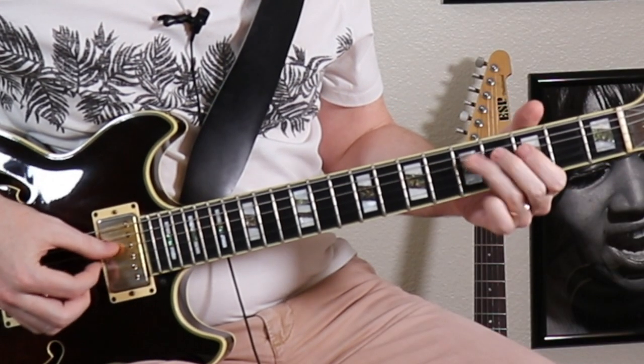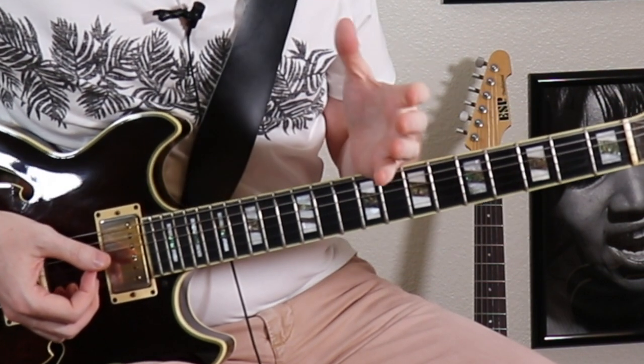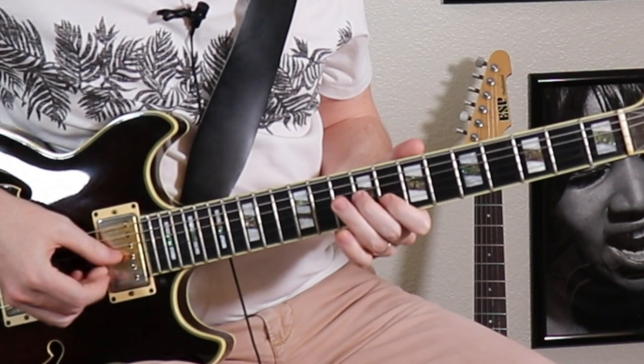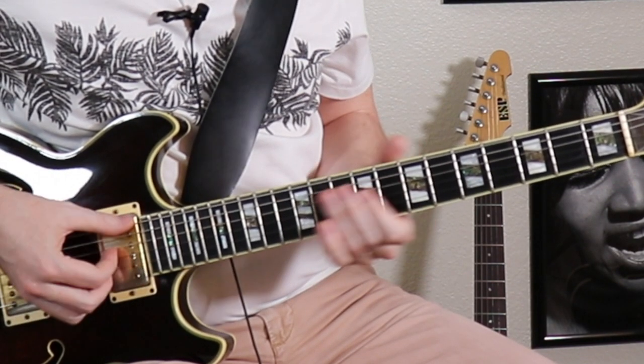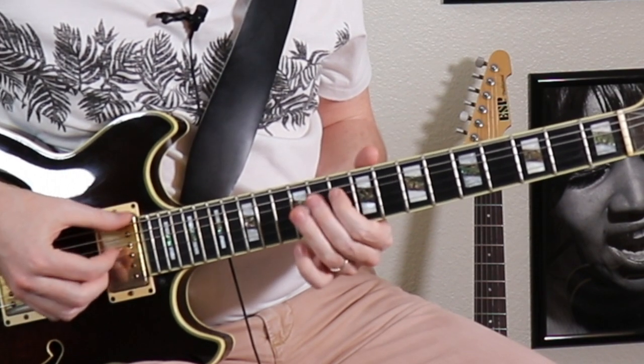Here's my pattern — I'm thinking of my root right here on the sixth string. Now if we were playing a 12-bar blues in G, my IV chord would be C dominant. I could play that pattern right here. The V chord would be D, right there.